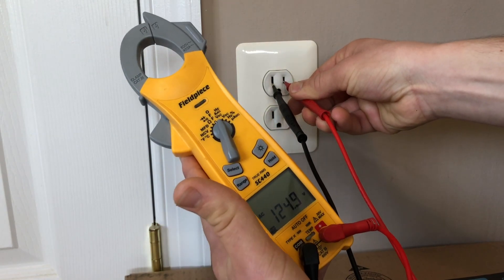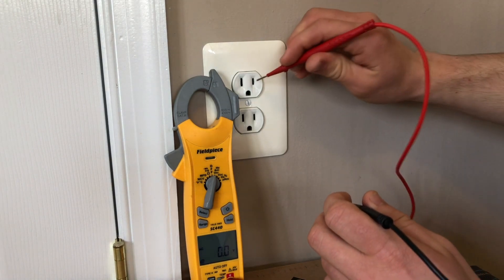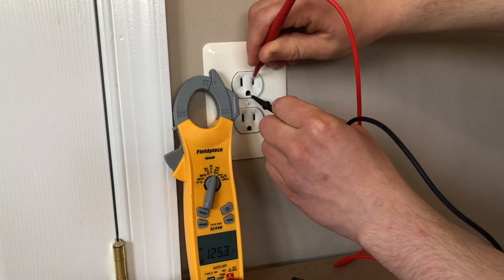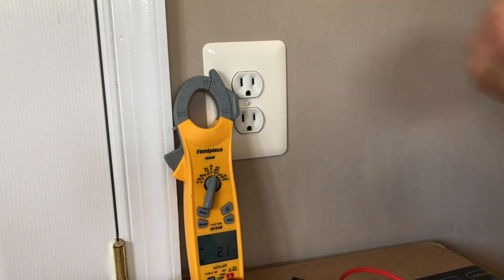Here we have 120 volts. Next, we are going to check hot to ground — we have 125 volts. So 120-volt power is present. If no voltage is present, that's a great indicator that your ground is not connected or is open.